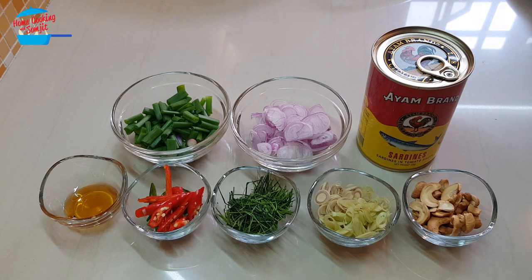So I'm going to prepare a sardine dish. When we eat sardines, we want to spice up, put as much spicy flavor as we want, because sardines are quite bland and they have a lot of tomato puree in there.